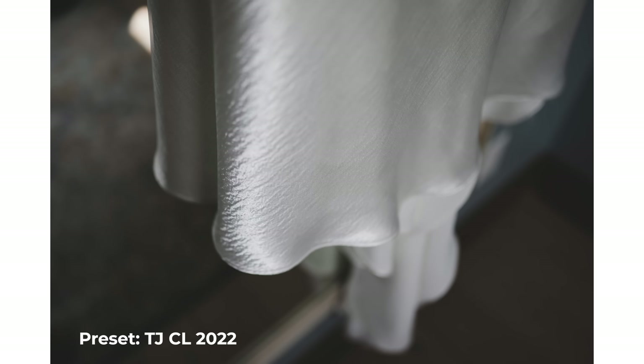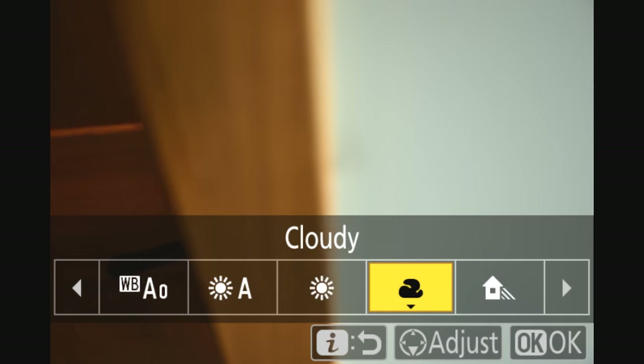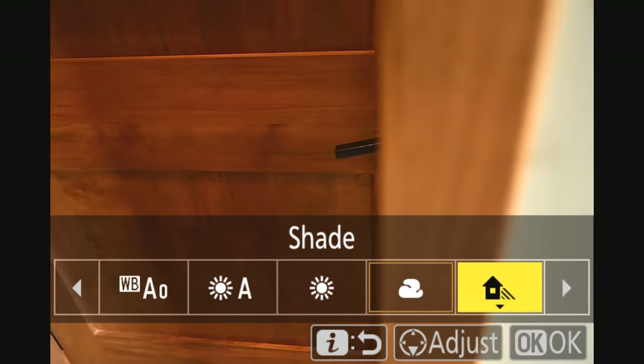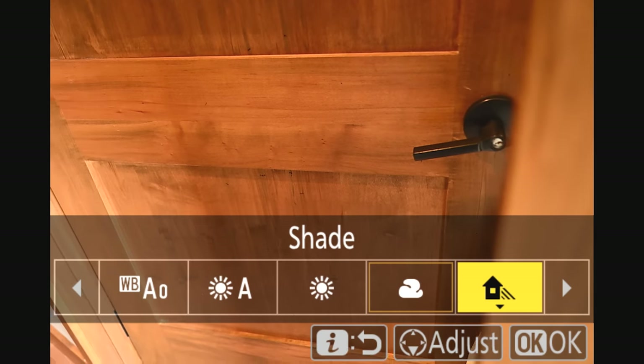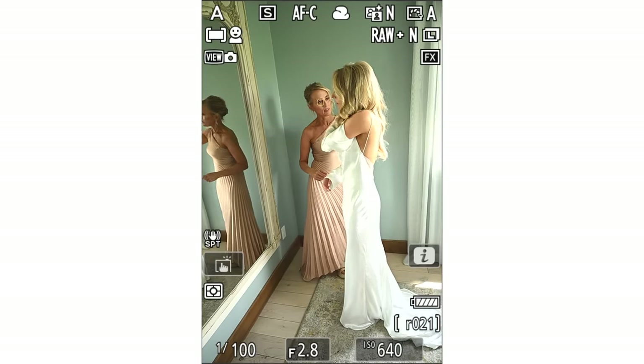My goal today is to show you a little bit of the autofocus from within the camera at a real-life wedding day, and show you how I use a Nikon camera like this during a wedding day. There are a few things that I do that might be a little bit different. The Nikon color palette is warm and lovely and beautiful, and the way to accentuate that is by shooting on shade white balance when appropriate — either cloudy or shade mode.